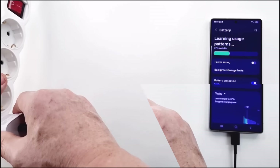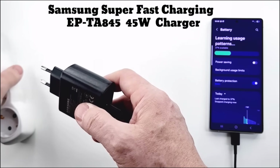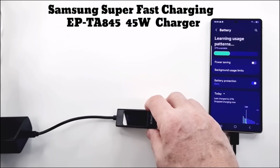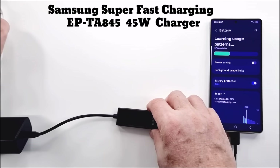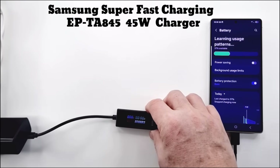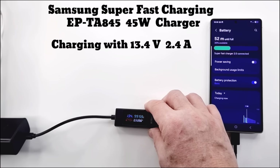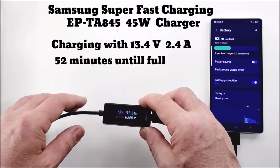Now we will test charging with the 45 watt charger. This charger is recommended by Samsung for Galaxy S25 Ultra. It switches the output voltage from 5 volts to 20 volts depending on the device it is charging. It charges with 13.4 volts and 2.4 amps, approximately 33 watts. The time to a full charge is 52 minutes, only 6 minutes faster than the 25 watt charger.